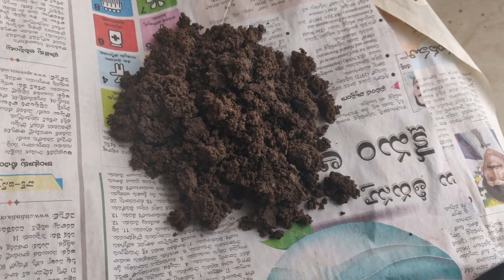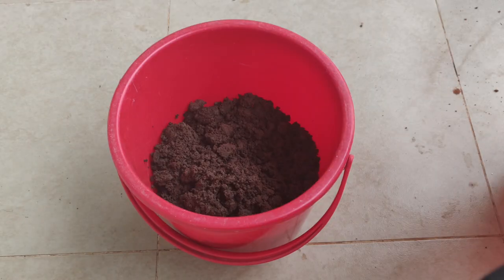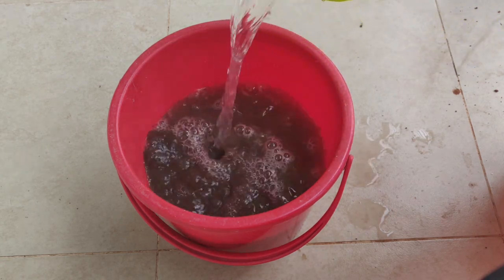Let's make this clay. First, let's put the clay in a bucket. I will fill it with water in the first place.